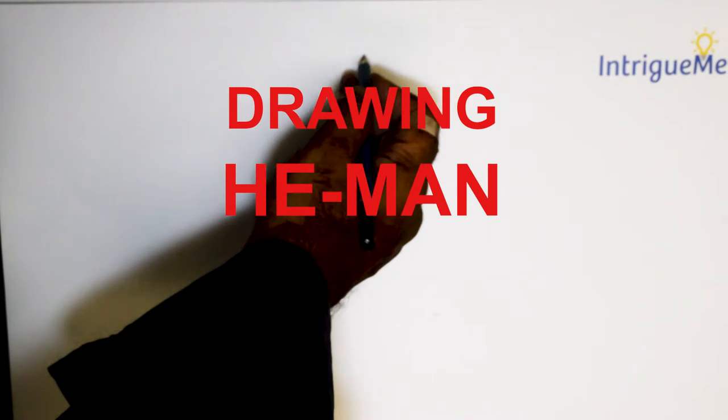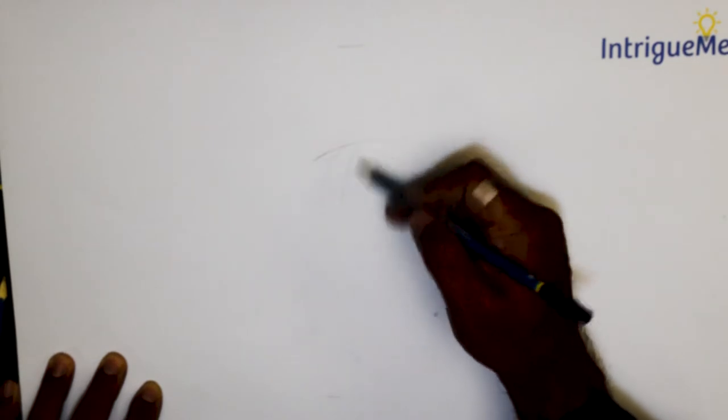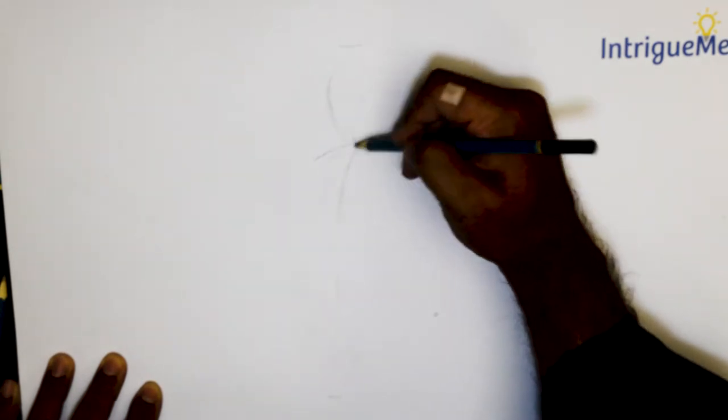Hello everybody, thank you for joining us. Today we are going to do a quick portrait of He-Man. As you know, this is a very beloved pop culture icon.